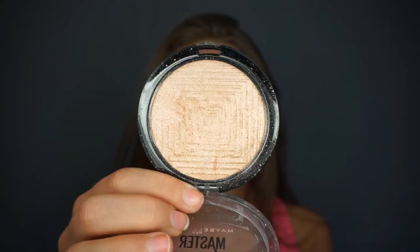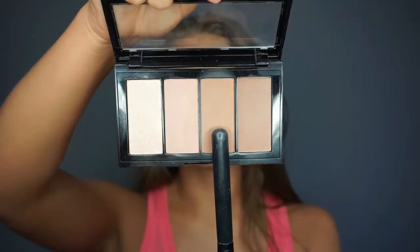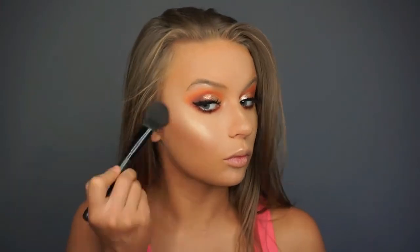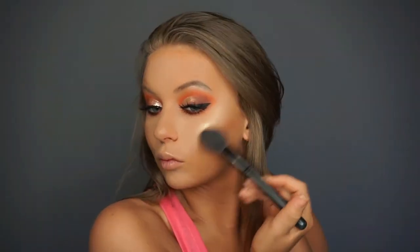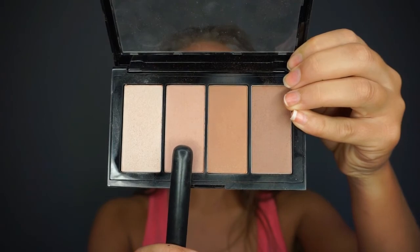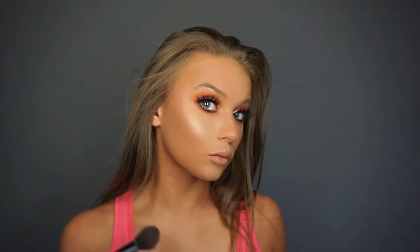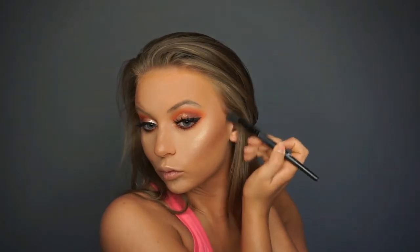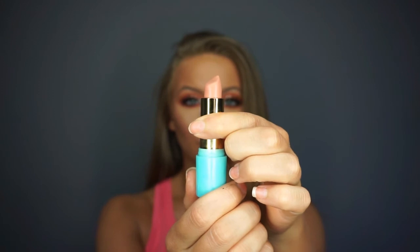Now we are going in with the Maybelline Master Chrome Metallic Highlighter — the drugstore highlighter everyone has been talking about, and for good reason. It is the perfect gold — no shimmer, no sparkle, just straight sheen on your cheeks, and it looks beautiful. Then I am going in with the Maybelline Contour Kit in the lighter brown shade, applying that with my e.l.f. blush brush to the cheeks, and a fluffy brush for the bronzer on the forehead. I also lightly applied the second shimmery rosy shade to the cheeks for a beautiful sheen, then used the darkest color in the palette to contour.